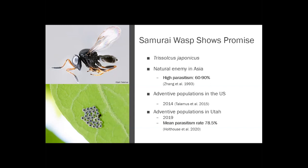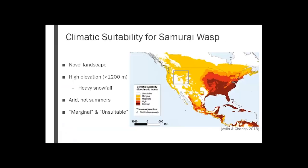So far, some early research by my colleague has shown much better parasitism rates, which looks a lot more promising. But there are some potential issues for this wasp here in Utah. Some research from Avila and Charles from 2018 did some geographic modeling, and here in Utah we are in the unsuitable or marginally suitable area for the wasps to establish. It is much more arid here than in Asia, we get hot summers, and we also have pretty heavy snowfall. It's fairly different from the wasp's home range, but we still found it here and it's sustained itself a couple of winters.